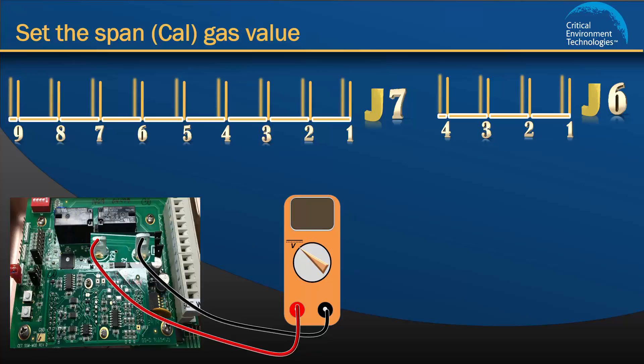Both jumper banks should have pin 1 covered with a jumper. This is the resting position and the factory default setting. To set the Cal gas value, you must first tell the unit what channel number you are configuring. To configure channel 1, which is the CO sensor, move the J6 jumper from position 1 to position 2. Then you must tell the unit what action to perform. To set the Cal gas value, move the J7 jumper from position 1 to position 2.